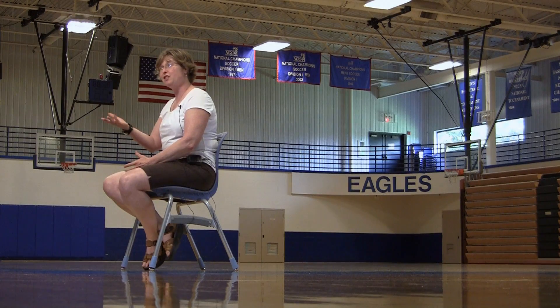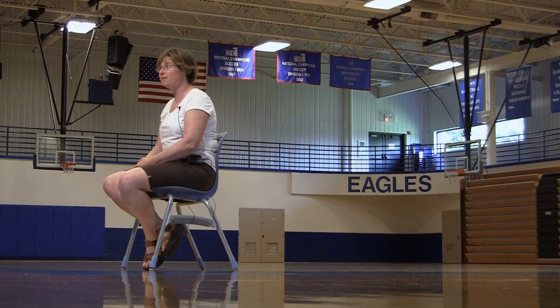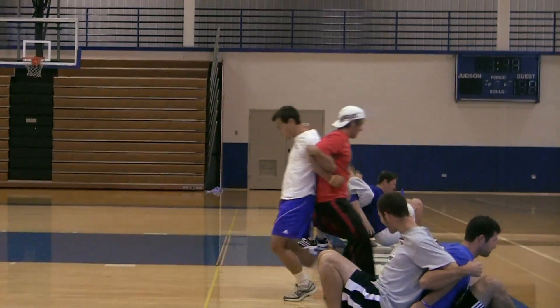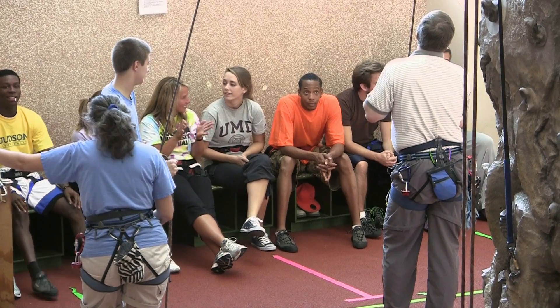We have three majors: sport administration, health and wellness, and physical education. Our physical education students are well qualified to teach in school settings here in Illinois. They leave with an Illinois state certification, so they are teachers in the schools.